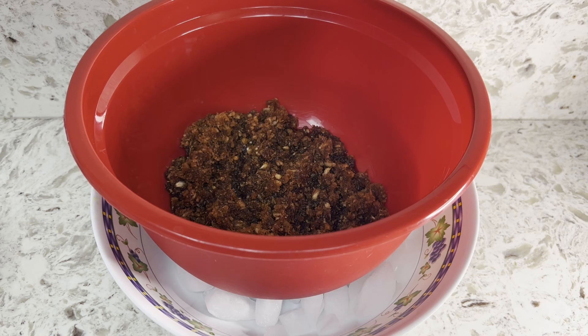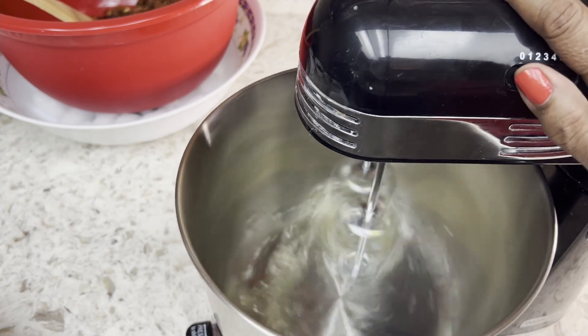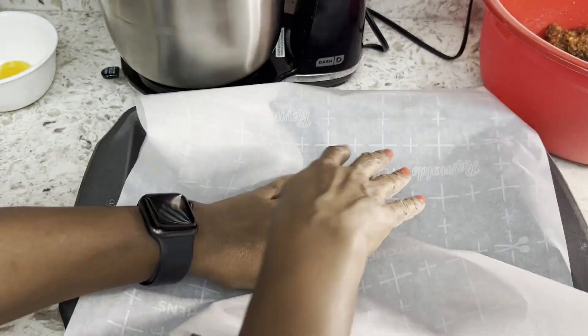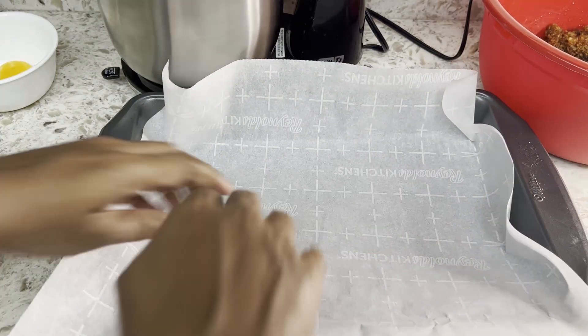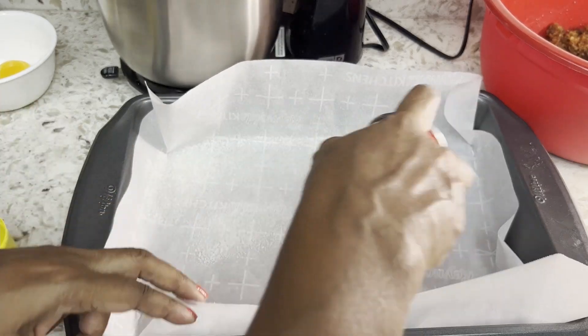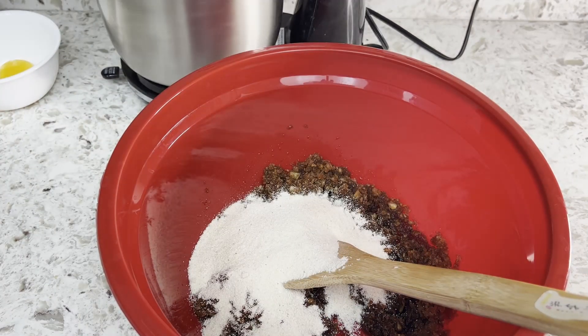Beat the egg whites with a pinch of salt until soft peaks form. While it's beating, let's prepare the pan — I'm lining it with parchment paper and greasing it well. Add semolina flour and baking powder to the jaggery mixture and mix well.